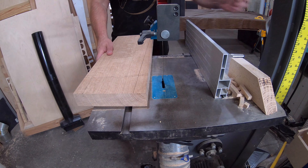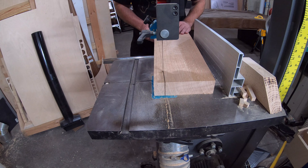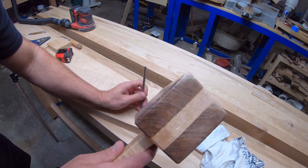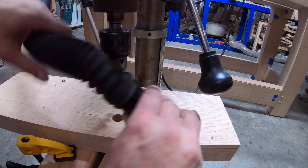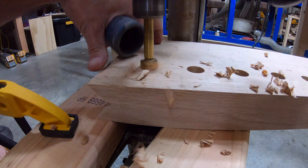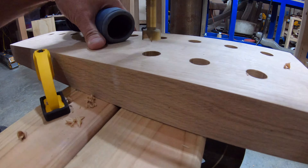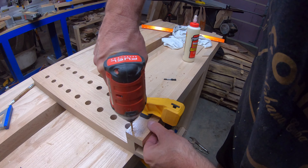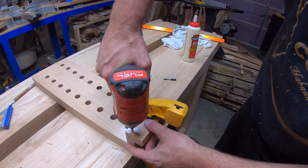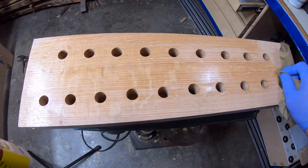I decided I wanted to give the bench a little flair by making the dead man the exact opposite of the vise itself. I took that angle, flipped it upside down basically, and made this. Since I had to sacrifice some of the thickness in the top, I decided that rather than route the slot in, I'd just add a piece underneath and make it where the dead man just kind of screwed on and attached over it.